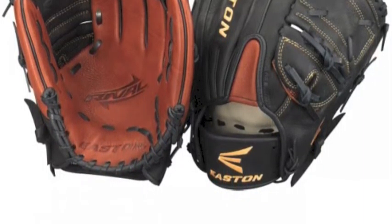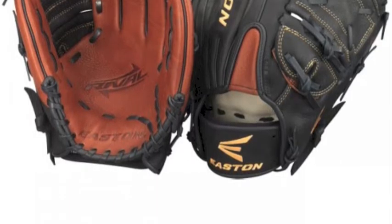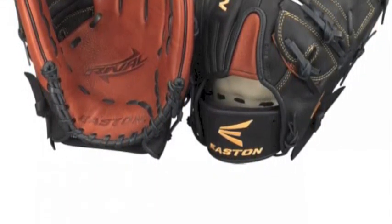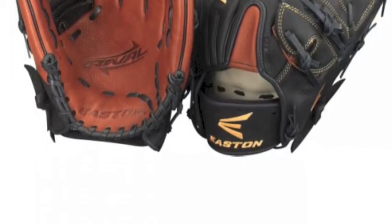The Easton Rival RVB 1177 11.75-inch pitcher infield glove will have you dominating the mound for a couple innings and then continuing that dominance in the infield.